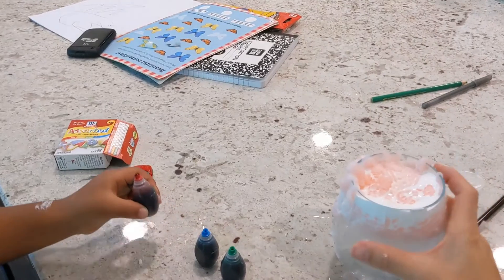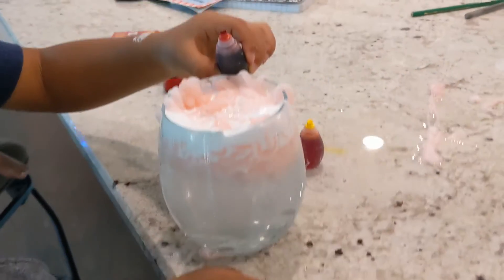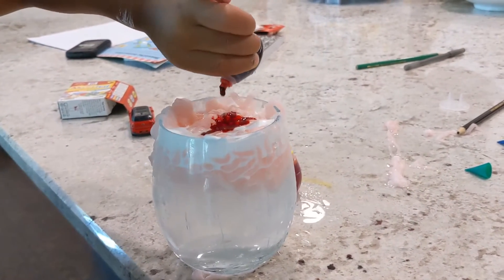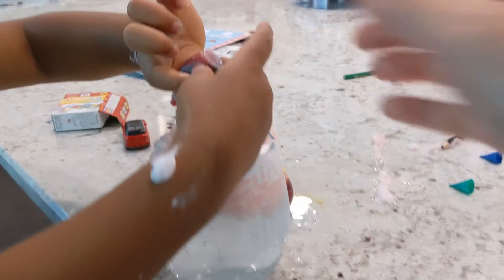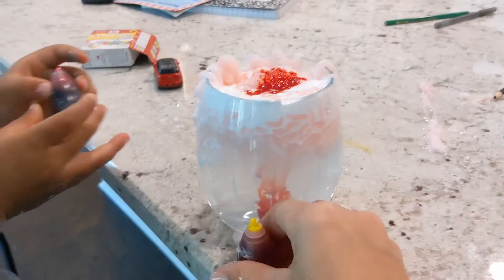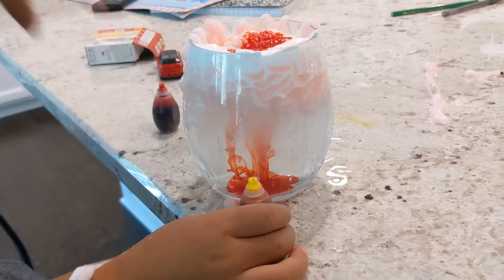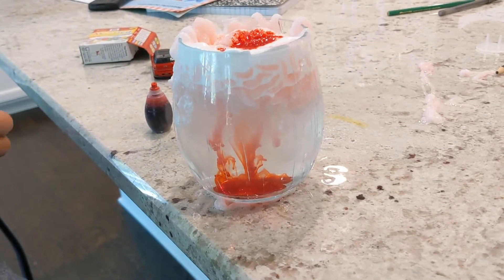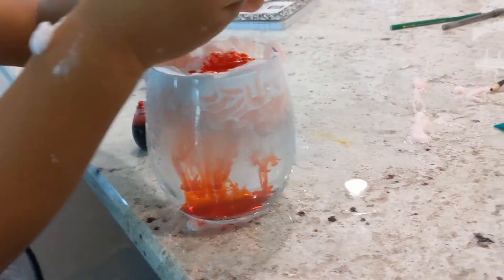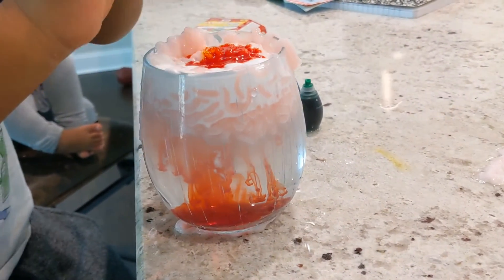Now we're going to take the food coloring and put a couple of drops in there. Squeeze it in there. Get the other colors too — try other colors now. That was red. So look, you see the colors? Do different colors — just drop several drops of different colors.